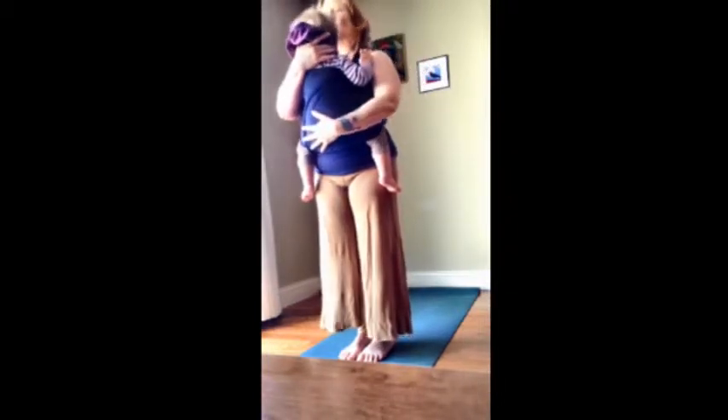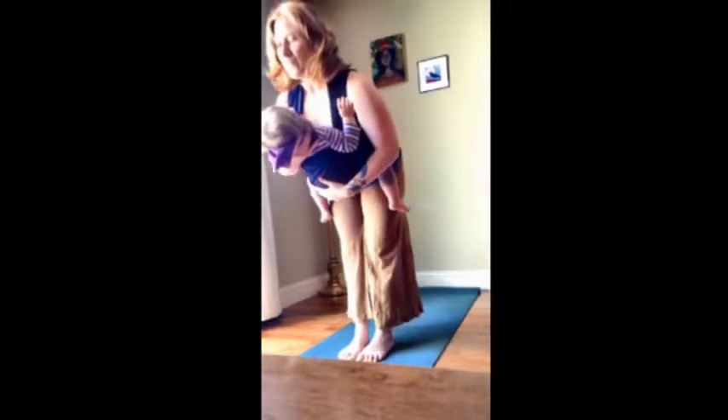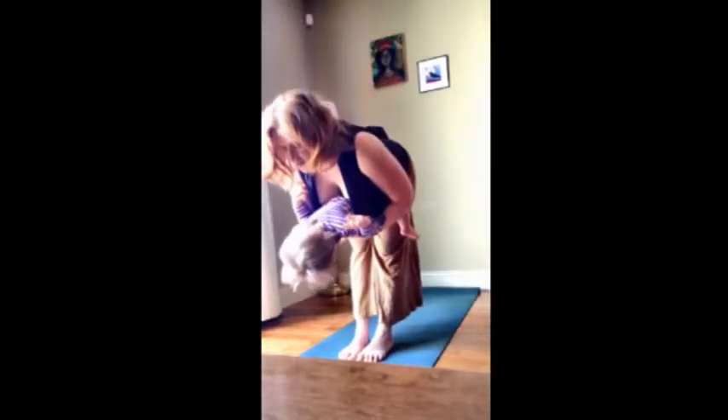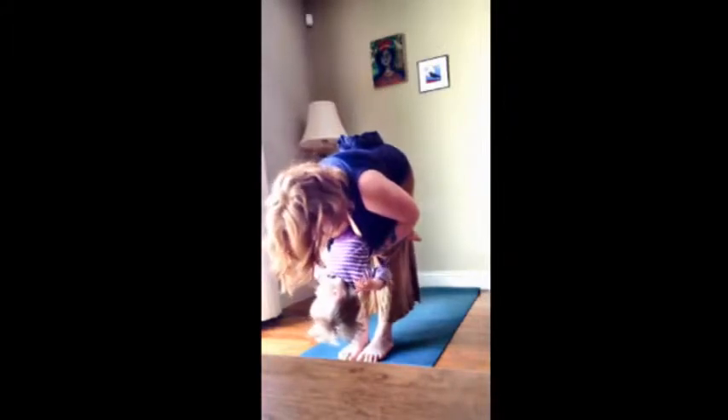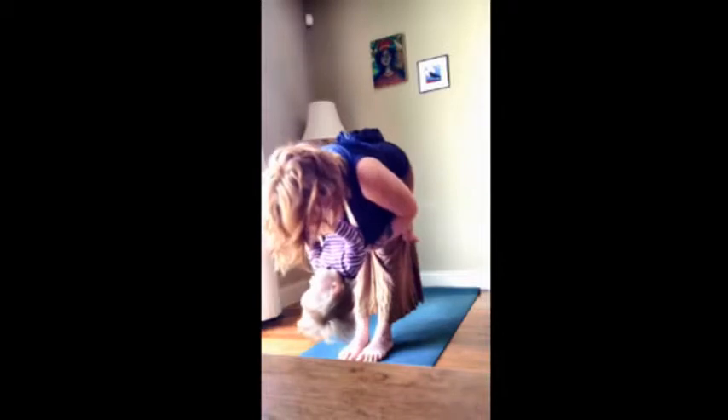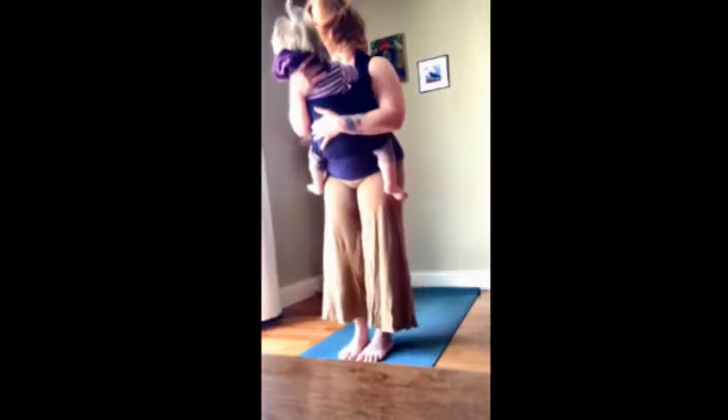Then maybe you hold the sacrum and the head of your baby and you lean forward. When I do this, I'm hugging my belly in a lot and I'm internally rotating my thigh bone. And I'm stretching my hamstrings and giving my little girl a little ride.